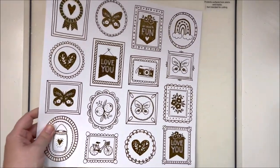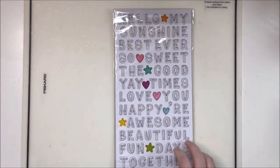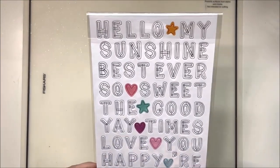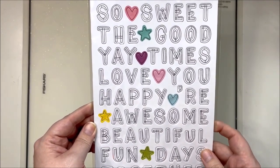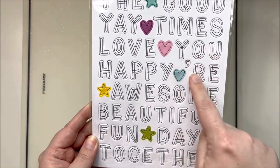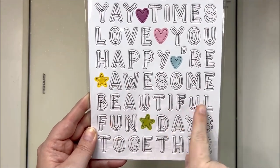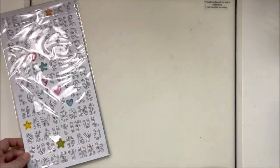Next up is the Happy Days chipboard title. I've flipped the packaging around so we can see all of the titles. We've got 'hello,' 'my sunshine,' 'best ever,' 'so sweet,' 'the good times,' 'yay,' 'love you,' 'happy,' and one that says 'you' - you could do 'you' or 'your.' Also 'awesome,' 'beautiful,' 'fun days,' and 'together.' Those are the chipboard titles.